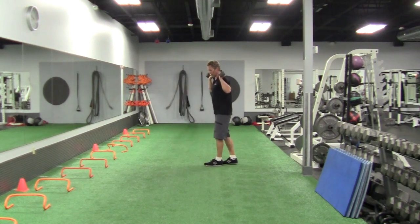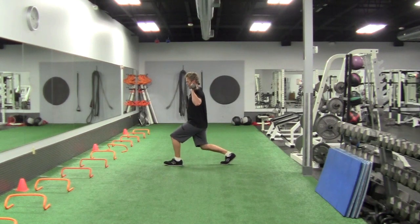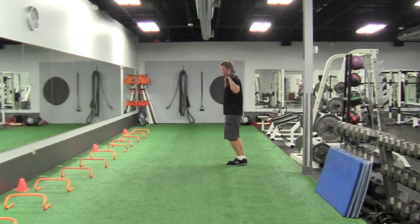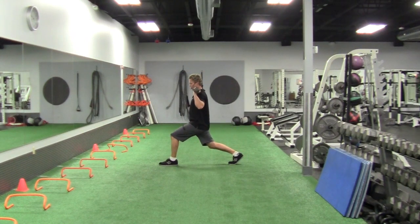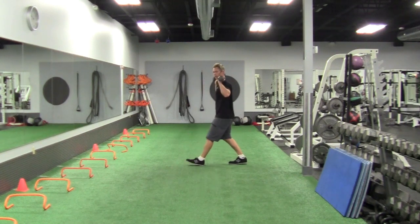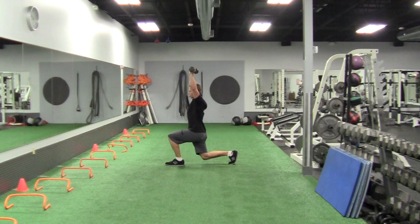Press your lunge on the other side. Step, drop that back knee down. It's better to have a long stride with a lunge than a short stride — a short stride can just take your knees out, bunched up. Long stride, drop the knee down, press.